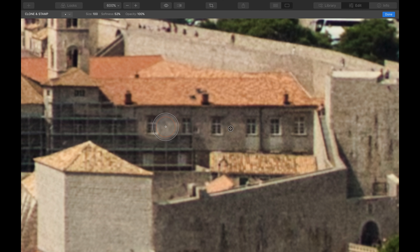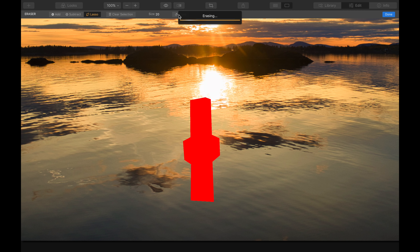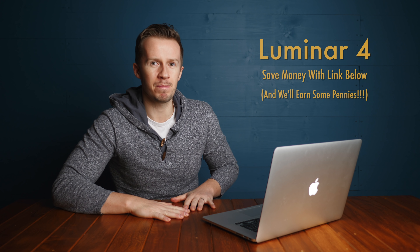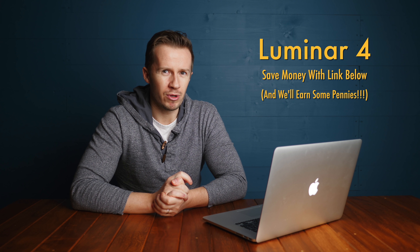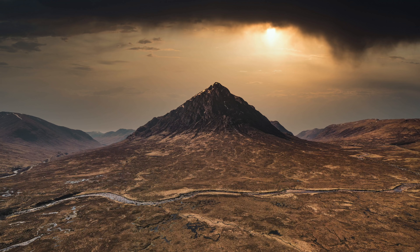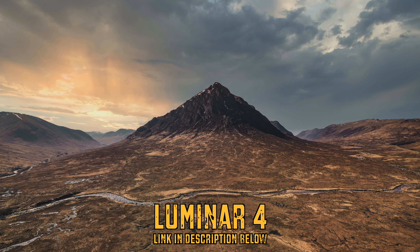We're going to do this on Luminar 4. This was previously the preserve of Photoshop, but now there are other pieces of software — slightly more user-friendly software, dare I say — that have this kind of functionality, and Luminar 4 is one such piece of software. We have a relationship with these lovely people, but we would not bring this to your attention unless we thought it was really, really good. Seeing some of your comments on the Sky Replacement video, I have no problem recommending this piece of software.